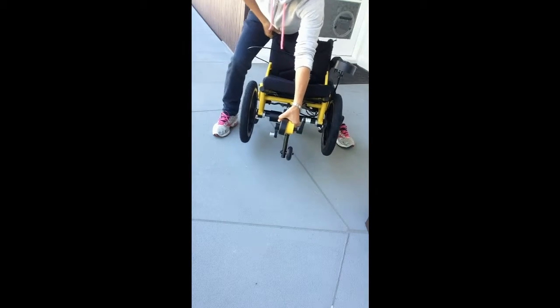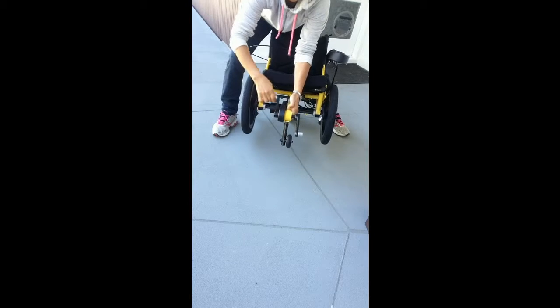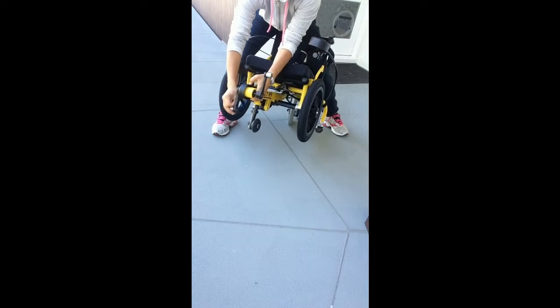So when both of the wheels are free, are they both moving? This side is moving, and this side is moving as well.